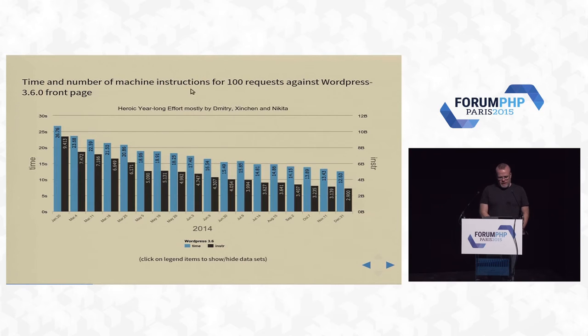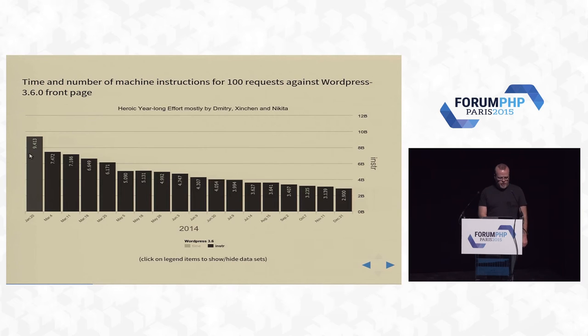I want to mention it because it is almost magic — the fact that you can take a 20-year-old codebase and double or sometimes triple the speed. If you look at the instructions: January 2014, at 9.4 billion instructions to serve up 100 front pages of WordPress. By the end of the year, it was down to 2.9 billion instructions. It's basically taking a big piece of legacy code and removing two-thirds of all the instructions — one out of three lines left, essentially — without breaking anything. That is not an easy task.